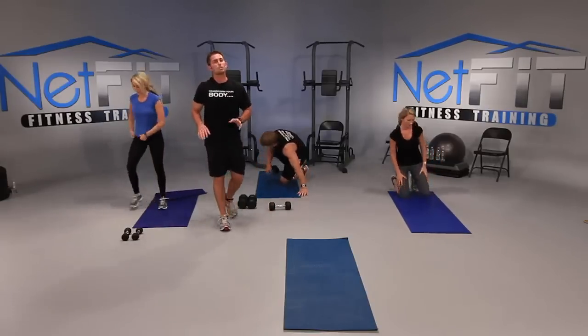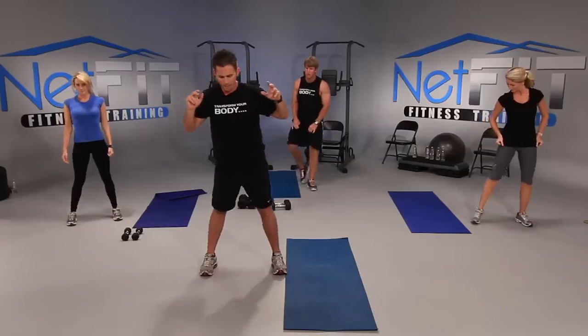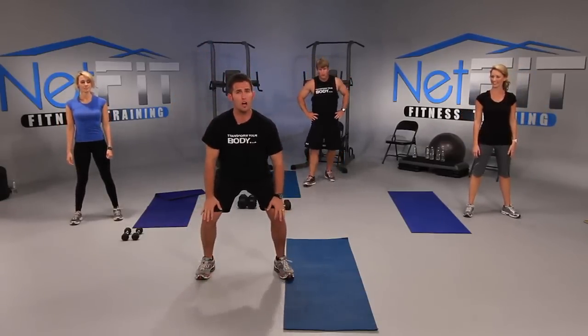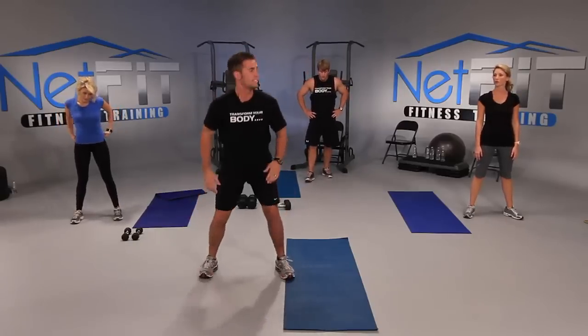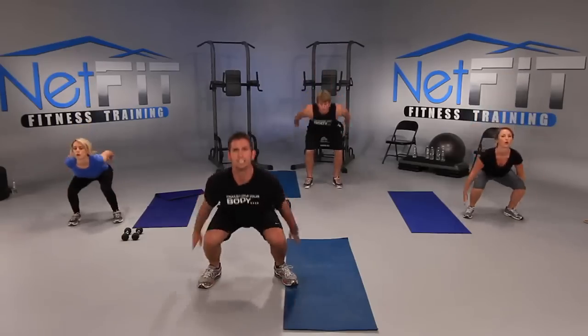Next is squat jumps — we're going to squat and jump through the ceiling. Feet a little wider than shoulder width. Drive your arms through your sides and then throw your arms up. Make sure you keep your knees soft so you don't hurt your knees — I want you to softly land. Ready team? Let's go — arms back, three, two, and jump. And release. Good.